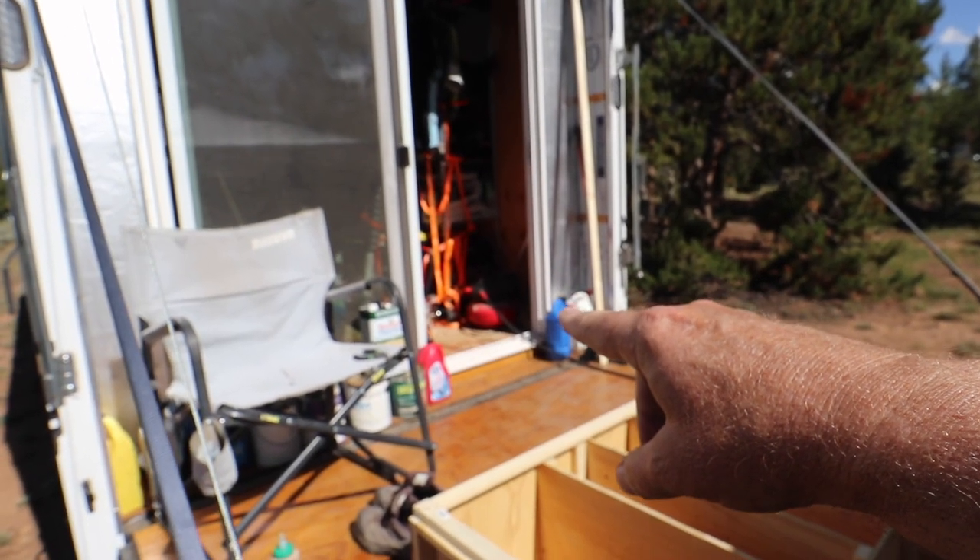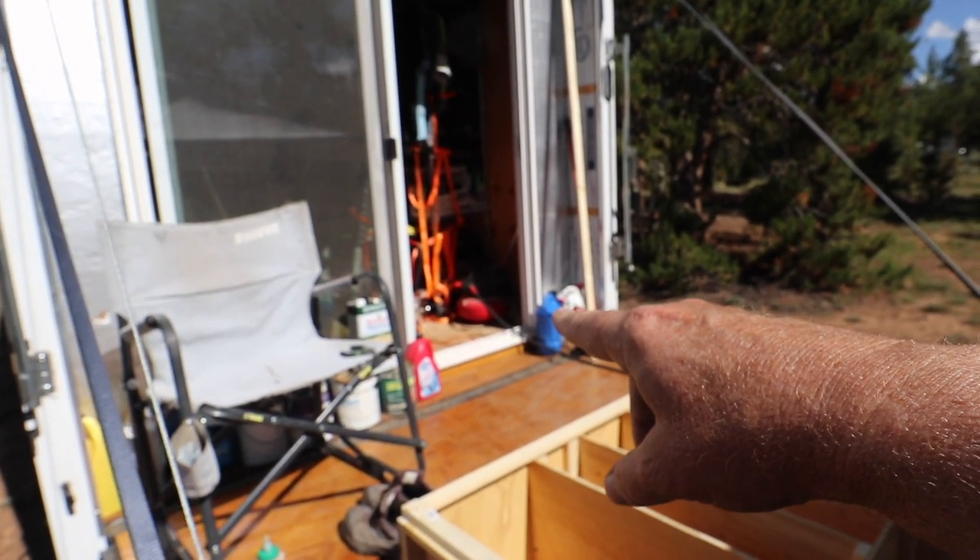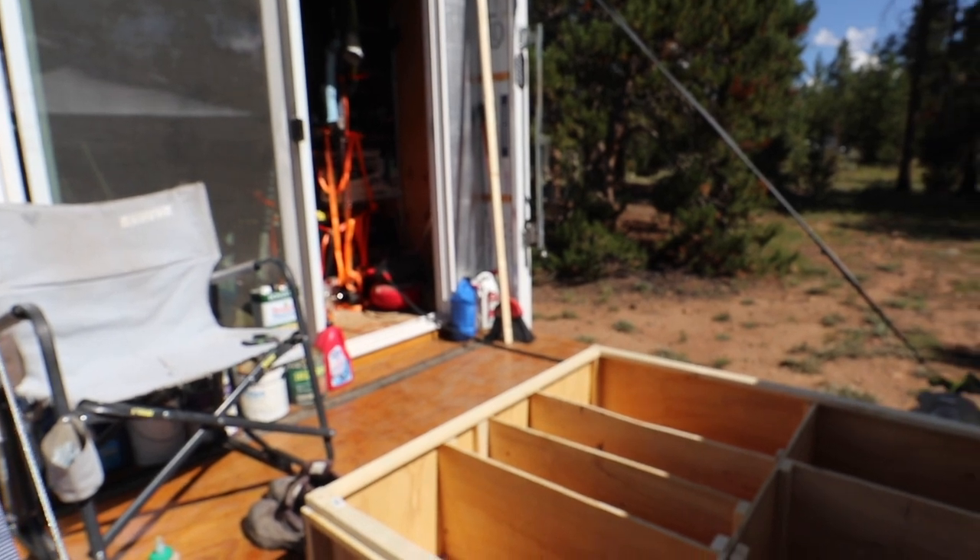Back here you can see my pancake compressor — I have it slightly inside so I just have to bring the hose out. I absolutely love my Brad nail gun. It runs off of the compressed air. It is just so much fun to use and makes the cabinet work that I'm doing here really easy. I'm using wood glue, putting that down first and then securing it with the Brad nails, letting it dry.